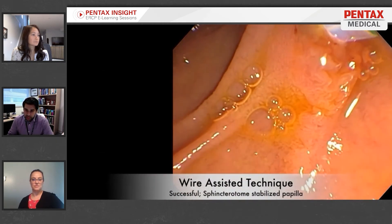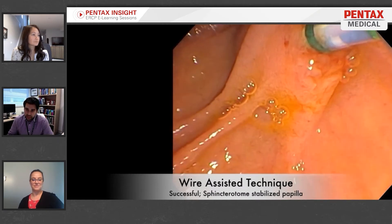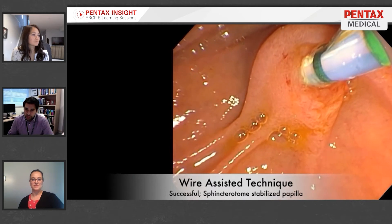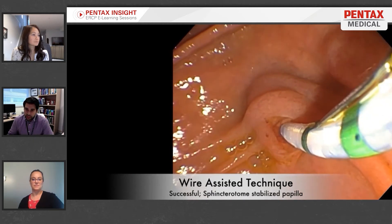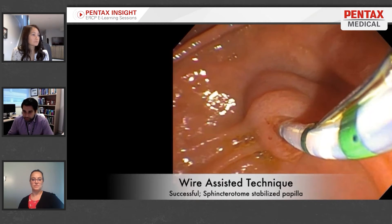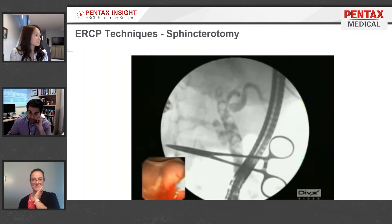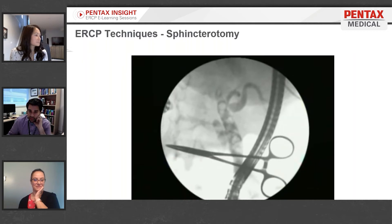That didn't work, so now they're going to use what's called the wire-assisted technique, where you embed the very tip of your tone into the papilla and then pass the guide wire through. They're actually going to end up being successful with this technique, getting into the common bile duct.